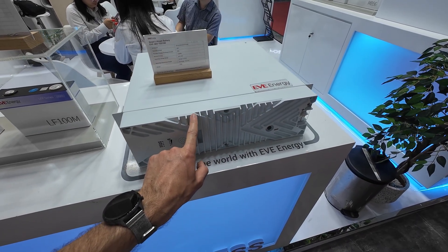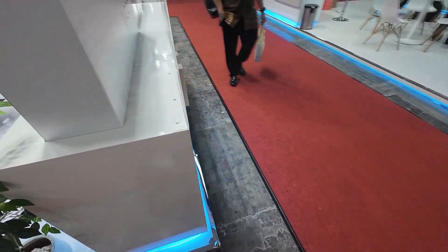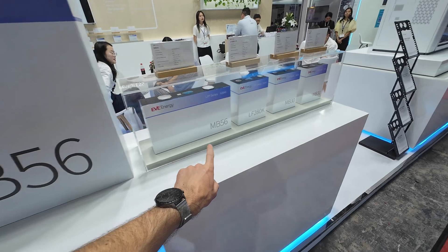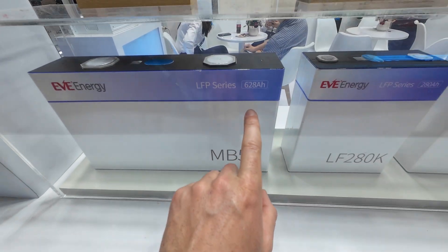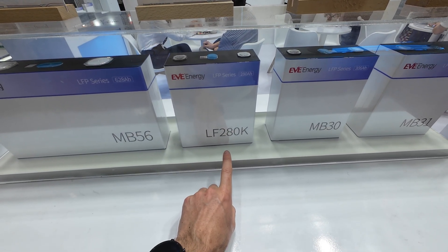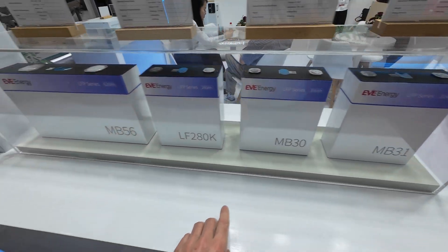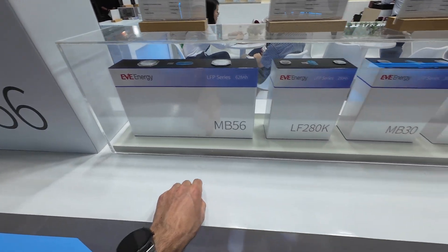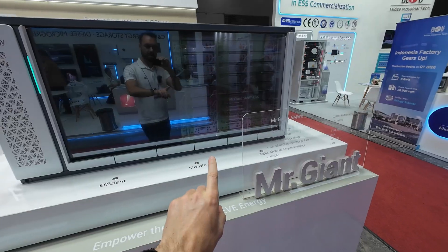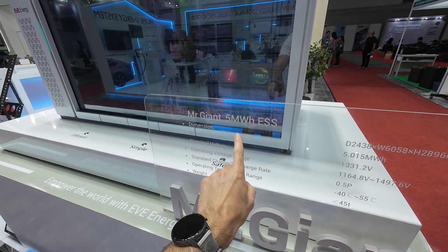I'm not sure why the heatsink is there and they couldn't tell me, but I'll figure it out. Their newest battery is 628 amp-hours. This one is the LF280K, which was one of the first high-capacity batteries, and now they have this new version. They also have a much bigger storage solution — like a container — at 5 megawatt-hours.